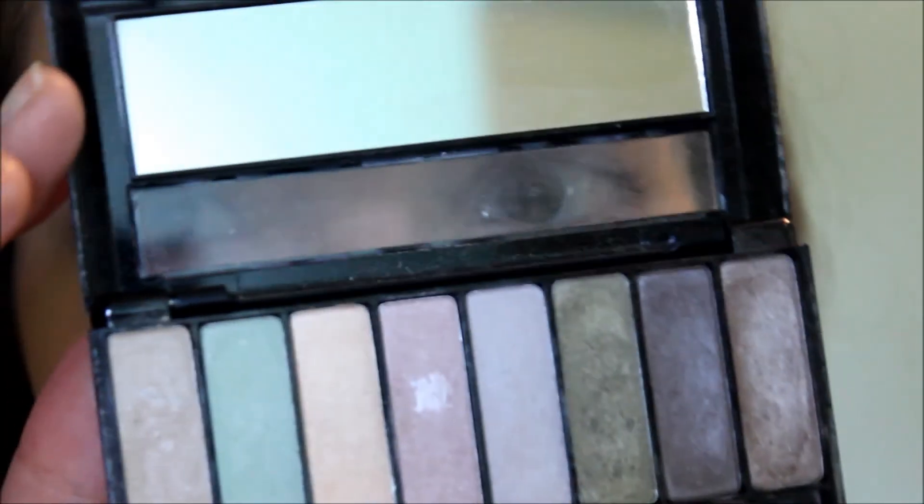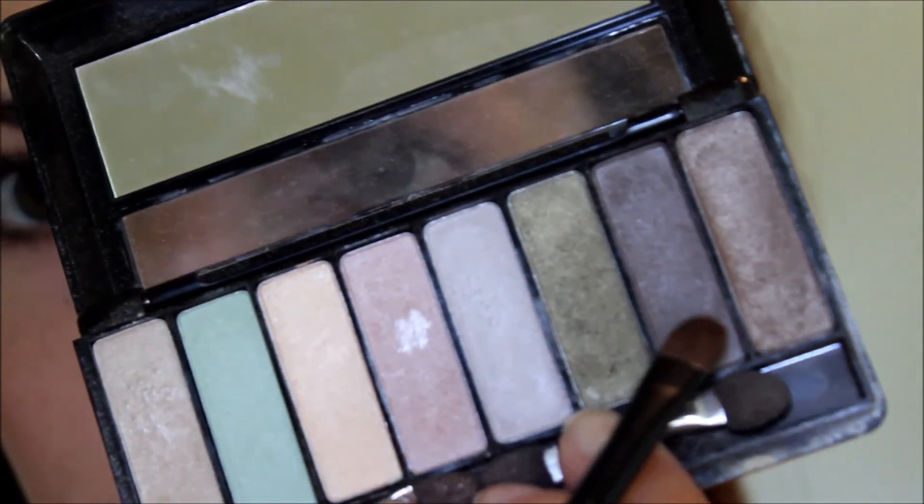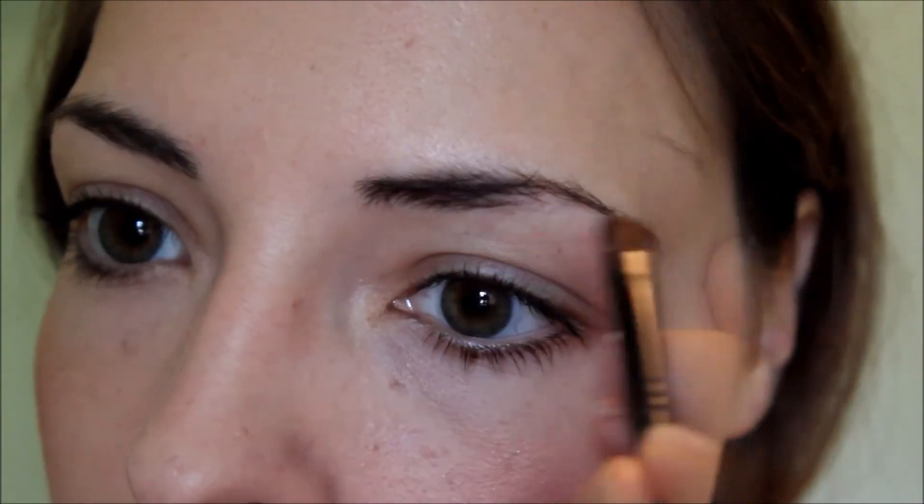Next up are the eyebrows. Daenerys obviously has lighter eyebrows than me because she has blonde hair. So what I'm going to do is take a lighter eyeshadow color than my eyebrows and just fill them in to make them a little bit thicker, because Daenerys' eyebrows are thicker than mine as well. The palette I'm using is an Avon palette in Paradise Green, and the color I'll be using is the one on the end — it's actually a lot lighter than it looks.